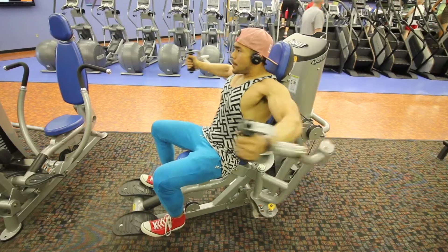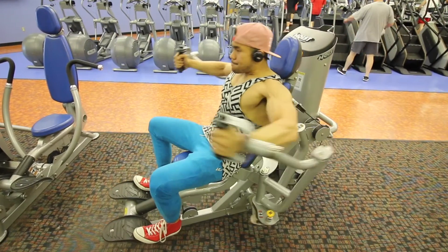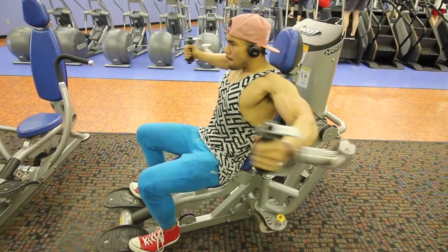A tip that correlates with that: instead of just focusing on compound movements, also add in some isolation movements. Compound movements like the regular bench press work more than one muscle group — chest and triceps. Add in isolation work like cable flies or dumbbell flies. Don't limit yourself to just one exercise; vary it up to get the whole spectrum of chest development. That is tip number two.